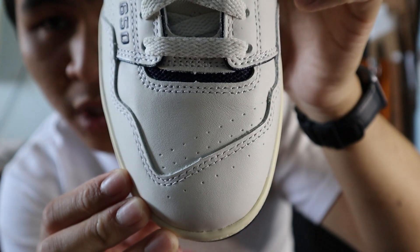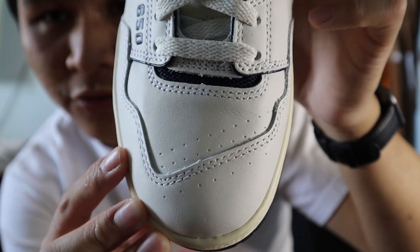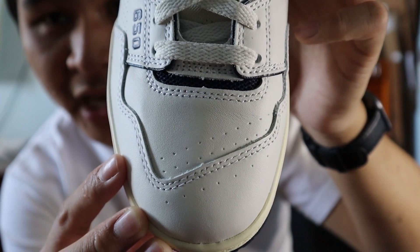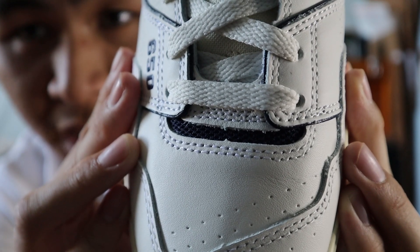Starting with the toe box of the shoe, the mud guard is made out of white leather, and the middle of the toe box is made out of more white leather with some small perforations, both in the center and at the mud guard of the shoe. Near the top of the toe box, you get a small panel of navy mesh.